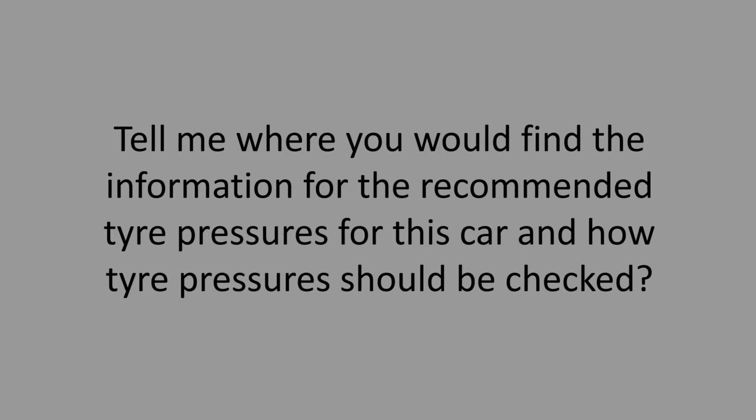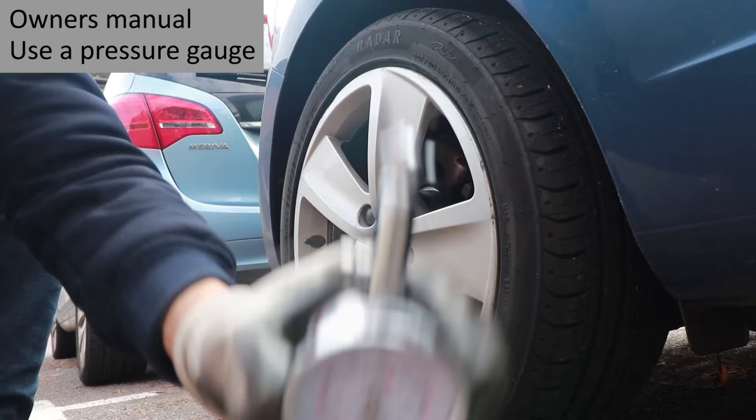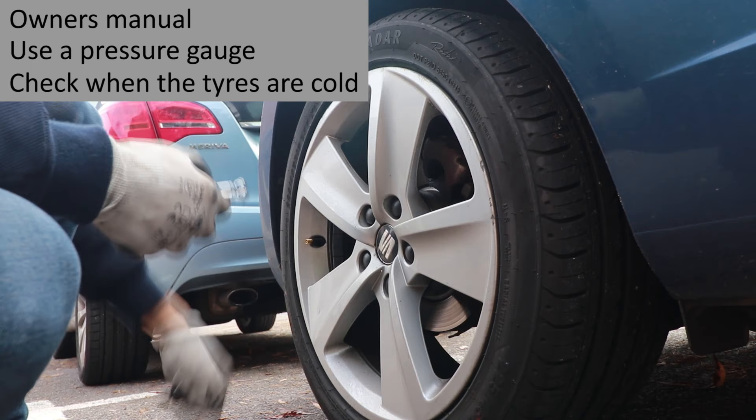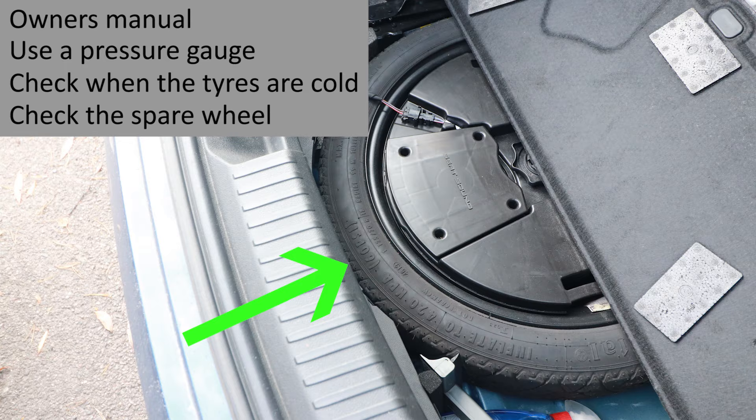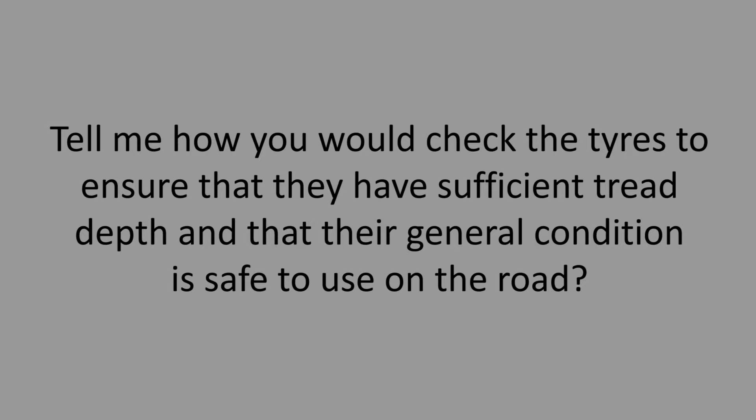Tell me where you'd find the information for the recommended tyre pressures for this car and how tyre pressures should be checked. Explain that your recommended tyre pressures are in your owner's manual. Use a reliable pressure gauge. Check when the tyres are cold — so not after a long journey, not necessarily a cold day. Don't forget the spare wheel and remember to fit the valve caps.